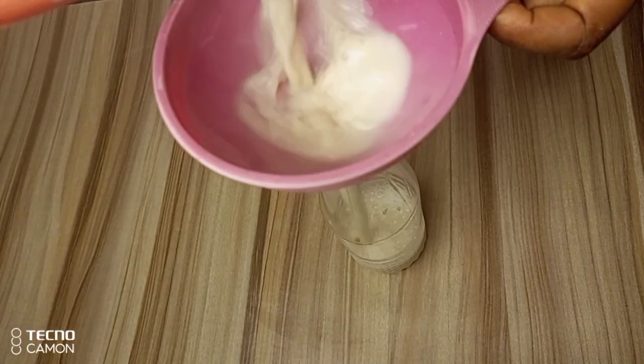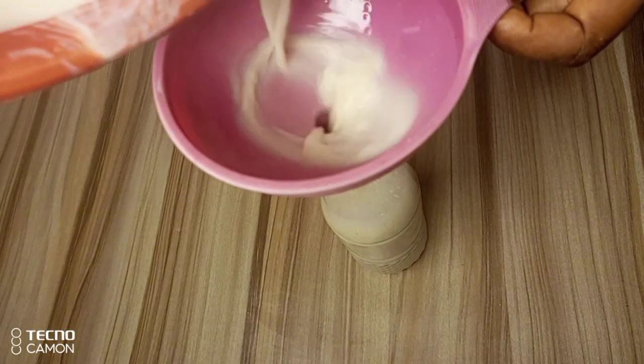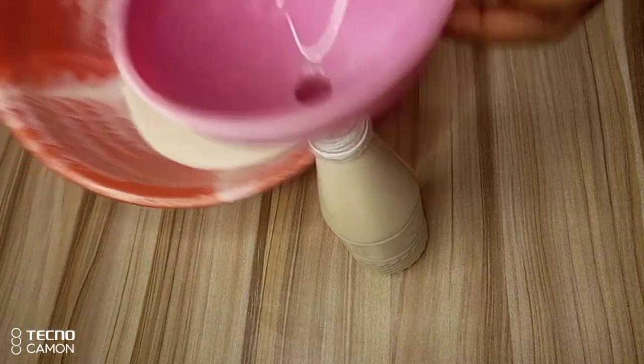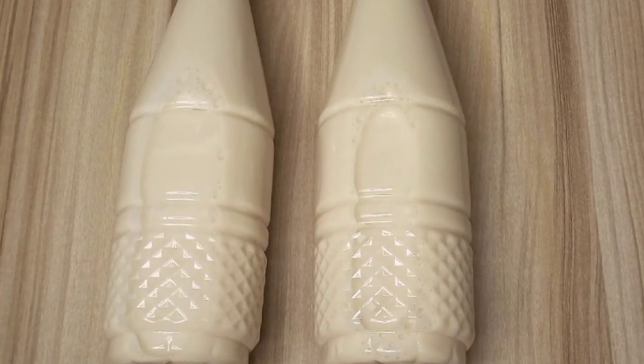Transfer your soya milk to an airtight clean container and enjoy your natural and nutritious soya drink. Here I have my soya drink well packaged. Thanks for watching. See you in my next video.